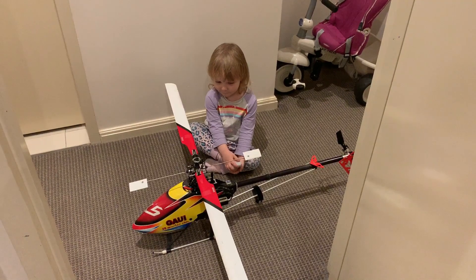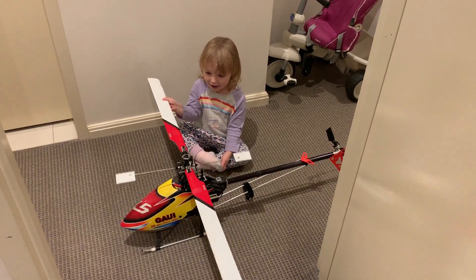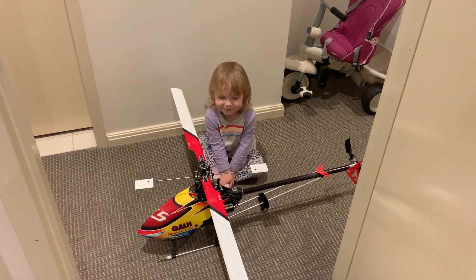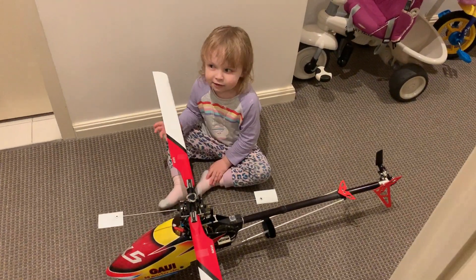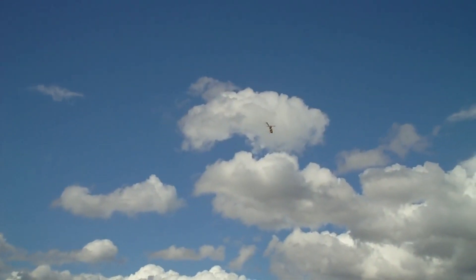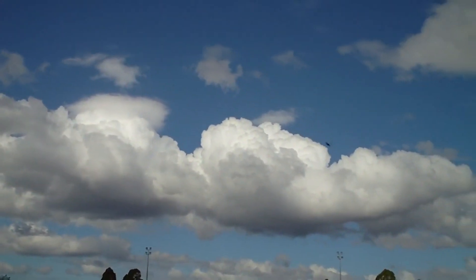You can turn the blades. This is called a Gowie — specifically the Gowie X5. It's got some power.